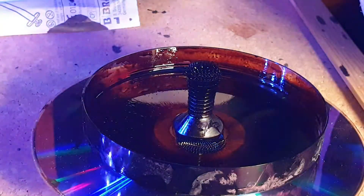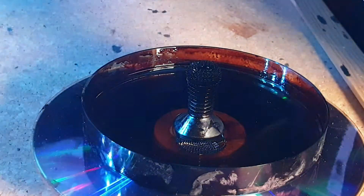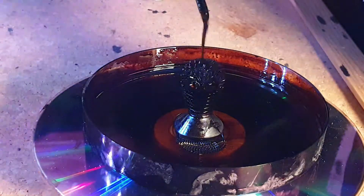As you can see, the fluid forms spikes when contacting the magnetised bolt. Pouring on some more fluid makes it more obvious in this video.